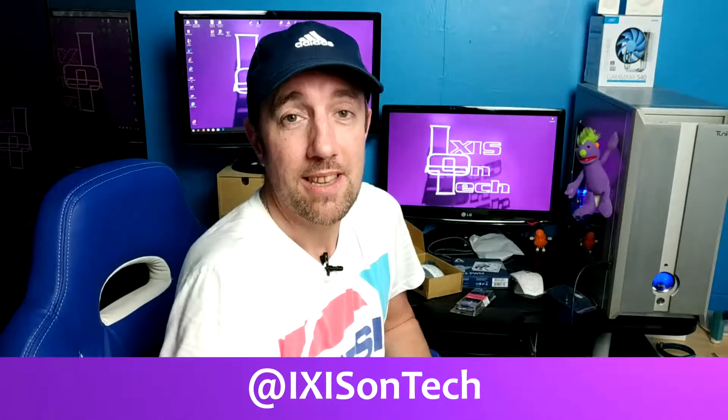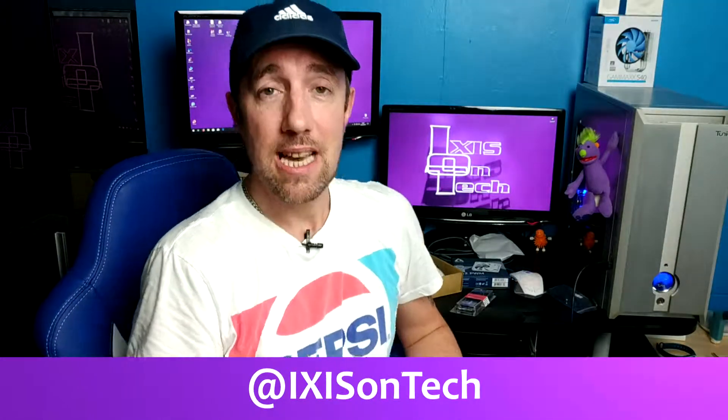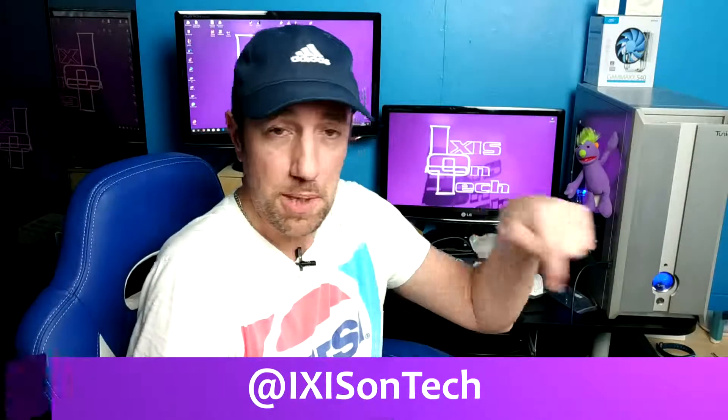If you want to get in touch with me, then please follow me on Twitter. My handle is at Ixis on Tech — it'll be on the screen. Thanks very much for watching IOT, Ixis on Tech. I am Ixis and I'll catch you again on the next one. Bye.